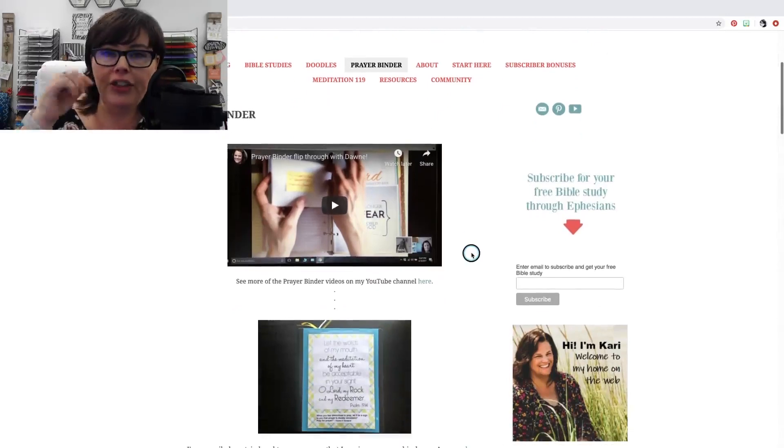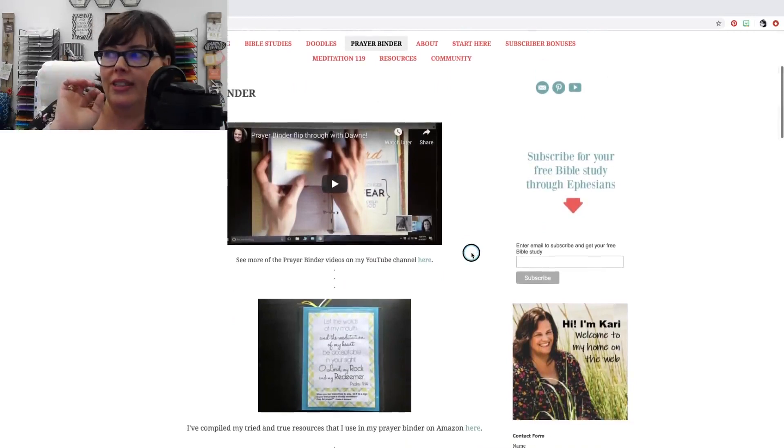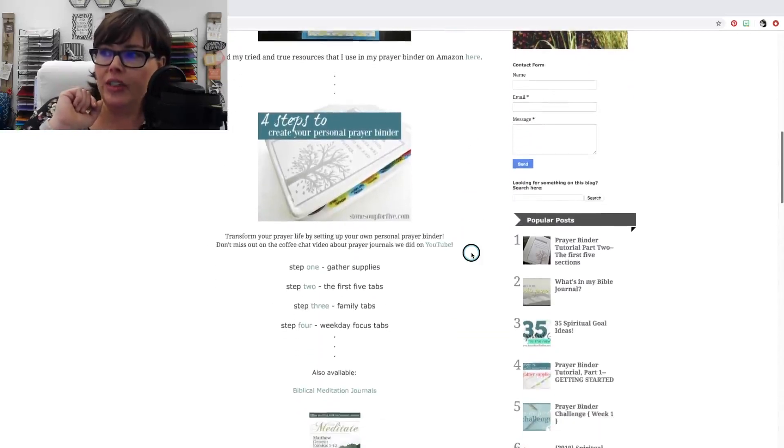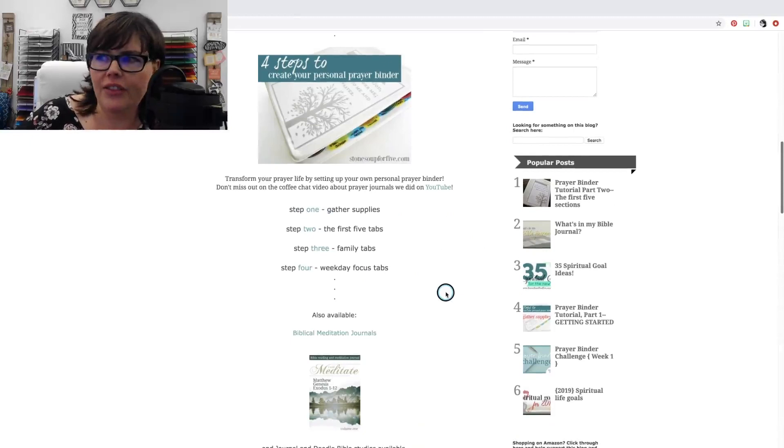If you go to Carrie's site, which is Stone Soup for Five — it's StoneSoup4 and spell out the number five dot com — if you click on prayer binder, you'll see that she has four steps to create your personal prayer binder: step one, step two, step three, and step four. All of this stuff she provides for you free.